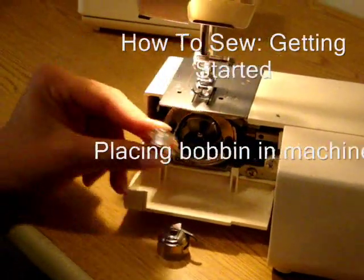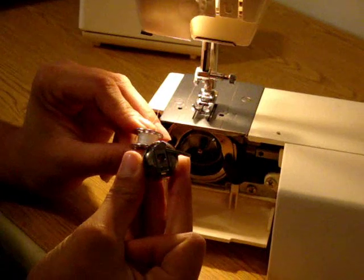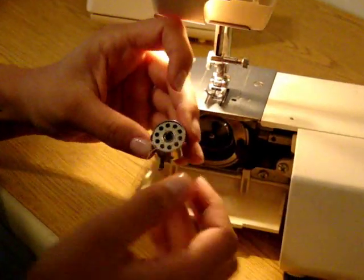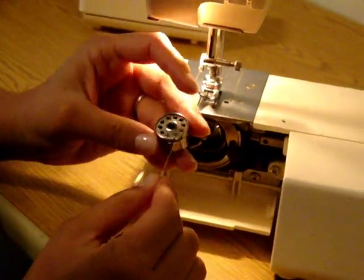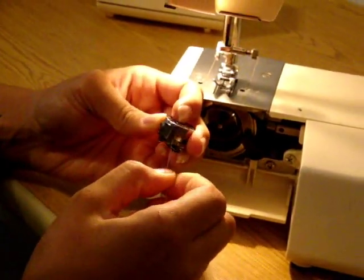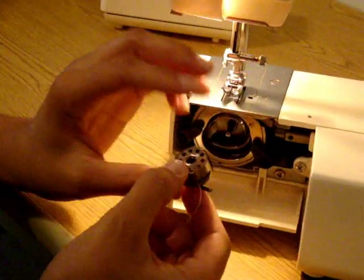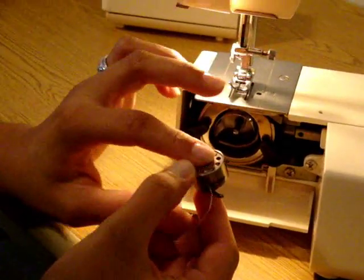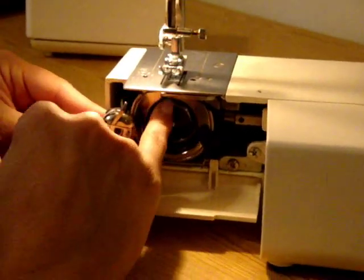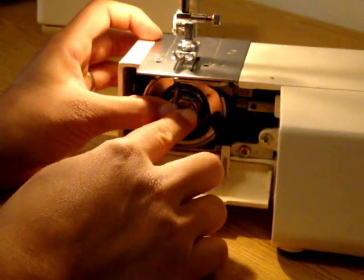Once you have your bobbin wound, now it's time to put it in the machine. There are two parts to this: the actual bobbin with the thread that we just wound, and the bobbin case. Turn the case over and insert the bobbin — it falls right into place. Now I want the thread coming off clockwise until I reach that little tiny notch you see right there. Bring it down until you hear it snap into this opening. Now the bobbin is correctly placed inside the bobbin case. Hold the case because if you flip it over it'll fall out. Flip it this way and this little arm you see right here has a corresponding notch inside the machine, so make sure you place it in there and you'll hear it snap.